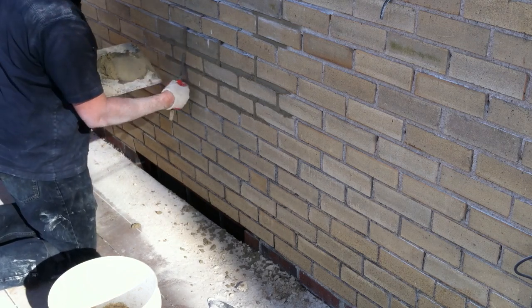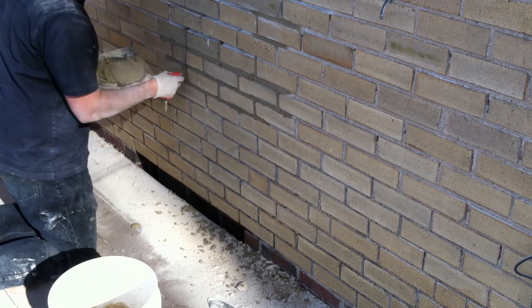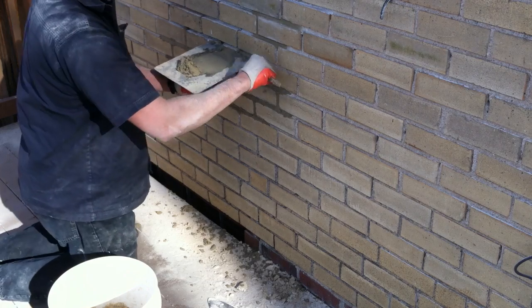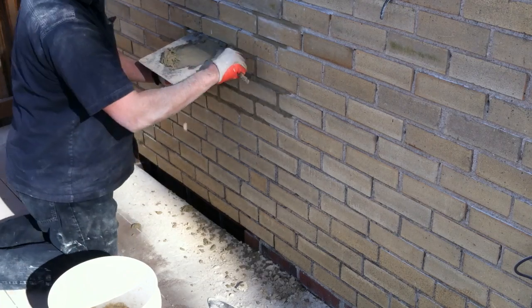Sometimes you've got to turn the tuck pointer at an angle to really make sure you're getting mud in there. You really want to make sure you pack your joints — it's very important. Otherwise they're just going to wear out quicker, and if the house shifts at all they're going to pop.